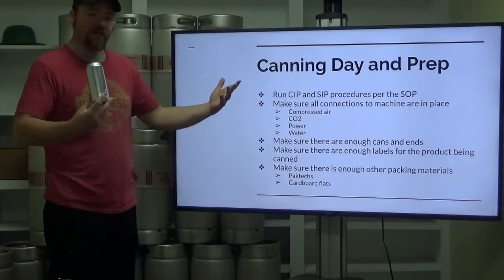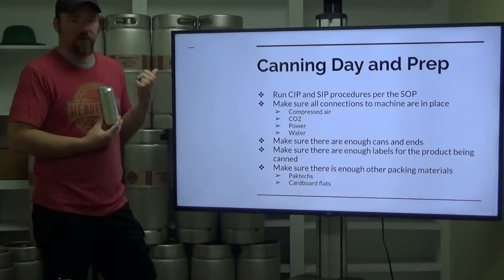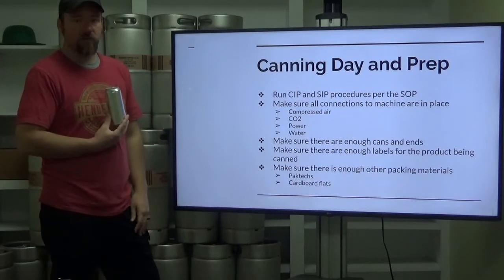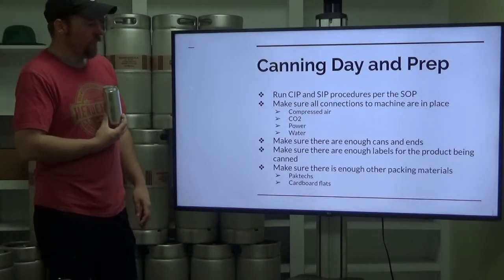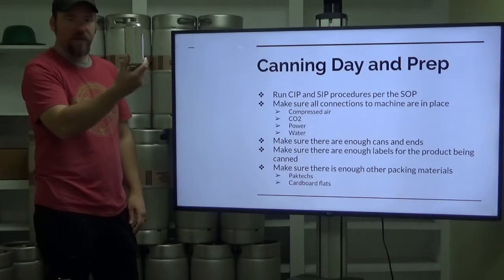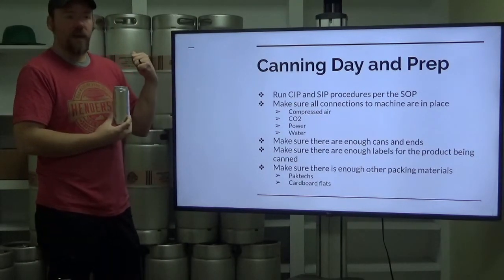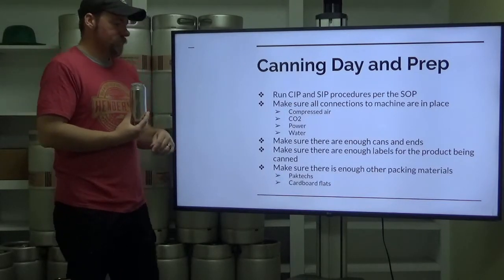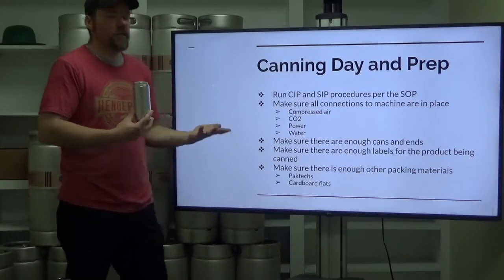You don't want to get started and realize you don't have enough can ends. You'd either have to cancel your canning run and order more ends, run until you run out, or call someone and borrow some — see if any other brewery around has the same ends as you. On the flip side, once your product is packaged, you want to make sure you have enough labels. You can't sell unlabeled product, so make sure you have labels beforehand.